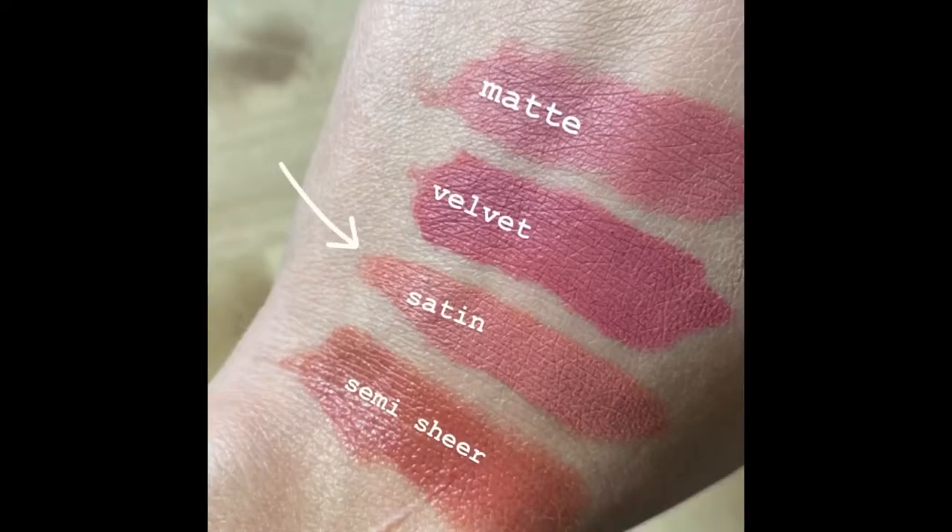The satin stick gives a similar finish to that liquid velvet above it. And then the last one is a sheer formula — it's much more hydrating and not quite as opaque as the others. I like this formula especially on days when I want a lower maintenance lip but still want the color of a lipstick. For today I'm going to go ahead and use the satin.